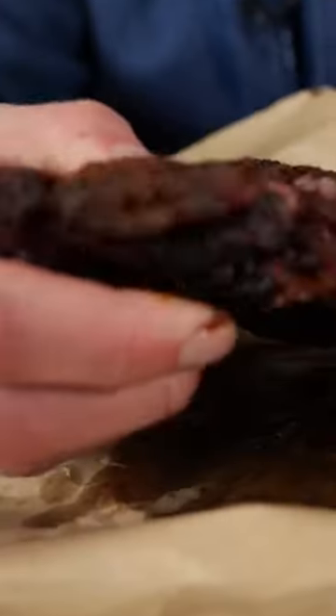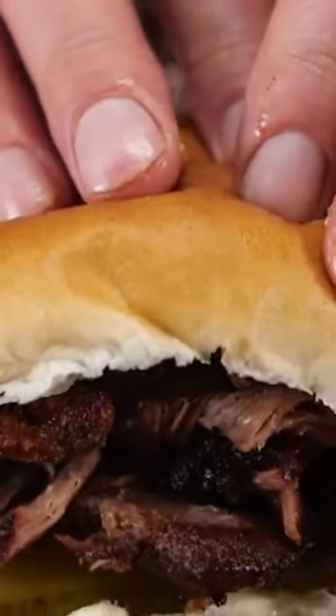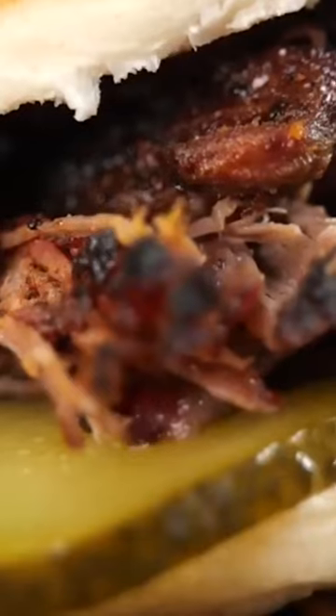Now that's what I call a bark. Wrap it in paper, let it cool down for 30 minutes and enjoy the juicy and tender pulled boar. This is taking pulled pork to a whole new level. This is crazy good — I like this better than pulled pork.